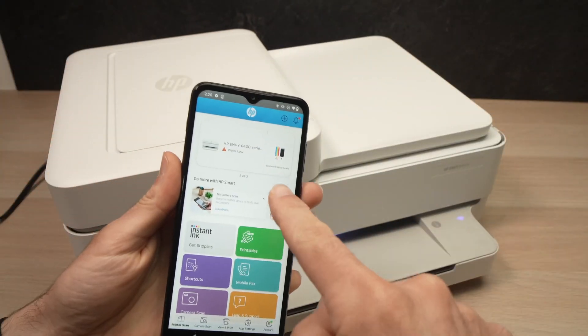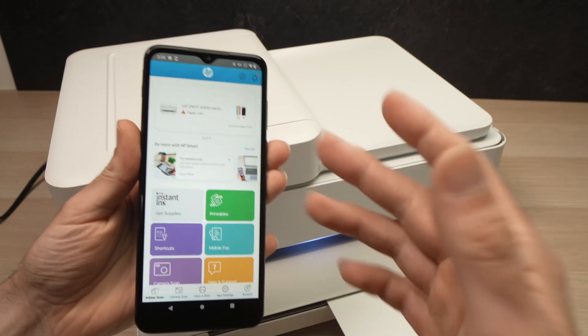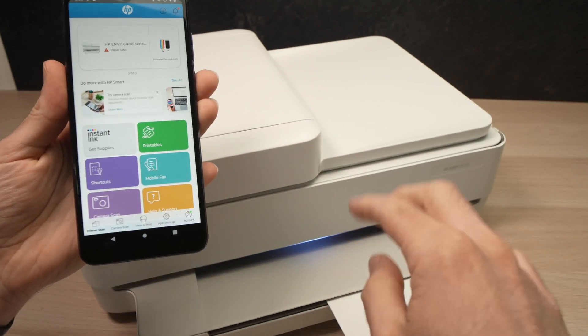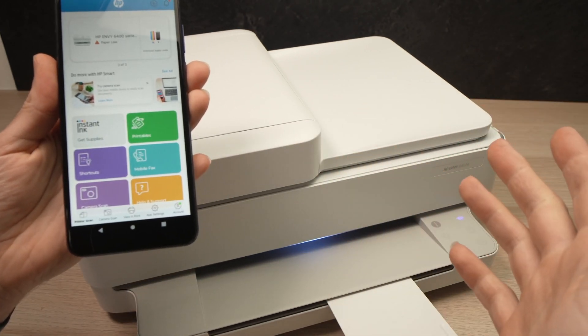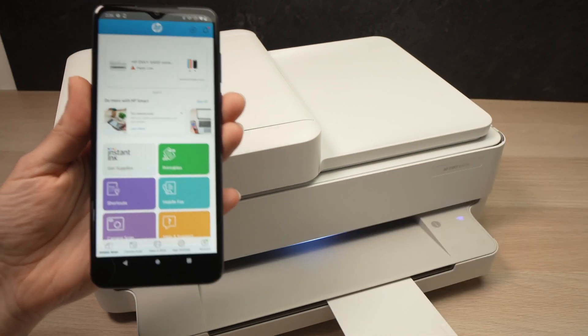So this is how you connect your phone and how to scan and print from it. I hope this tutorial was useful. If so, please leave a like, comment down below, and subscribe. Thanks, and I'll see you in the next one.